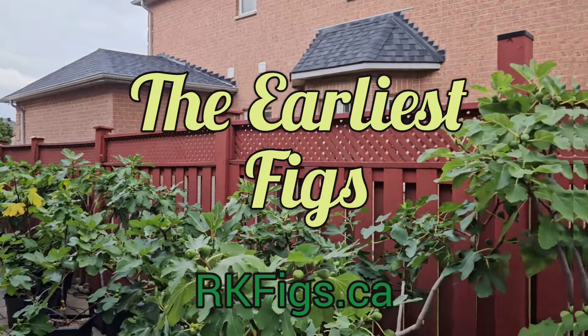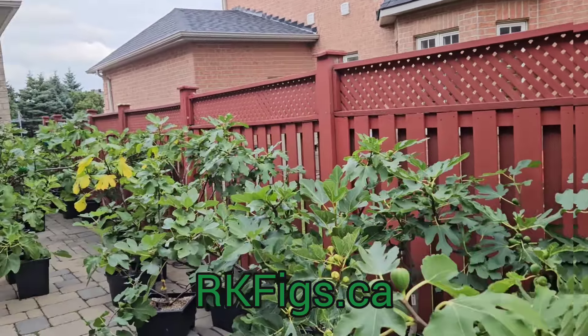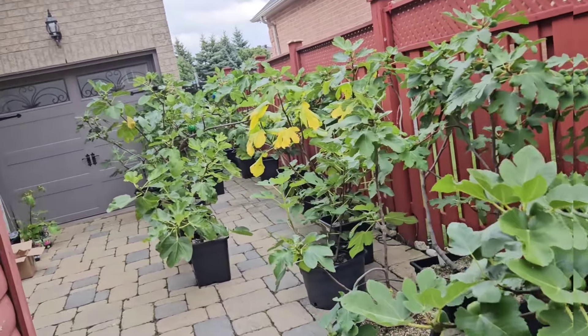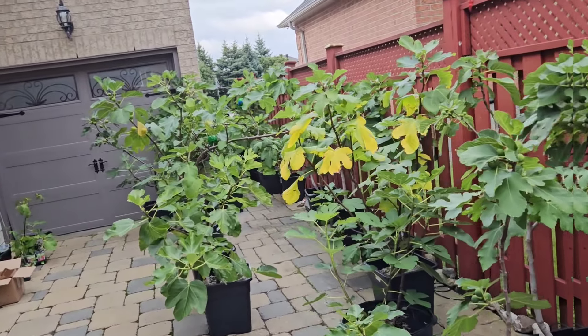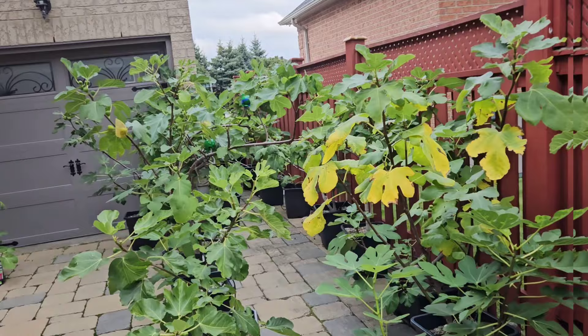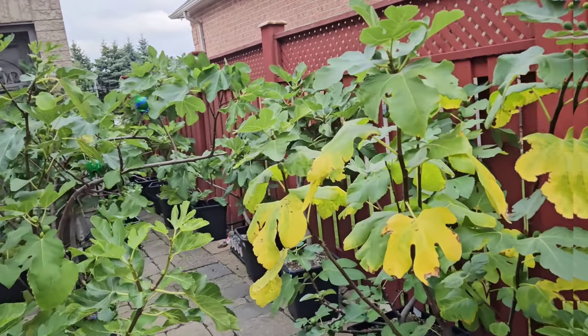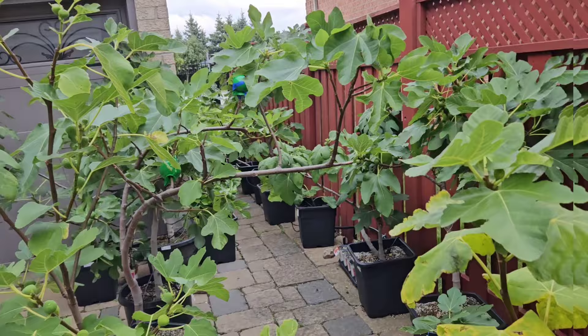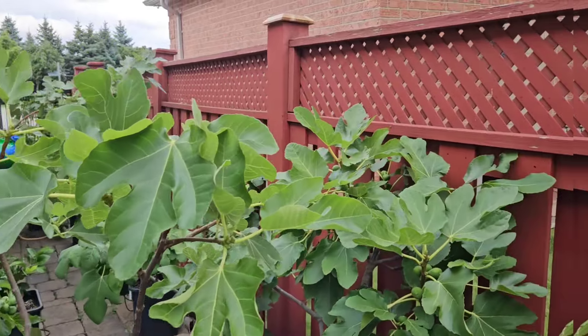Hey guys, RK Figs here, coming at you today with some early figs. These are the first two main crop figs that I have gotten, and I'm going to show them to you right now.